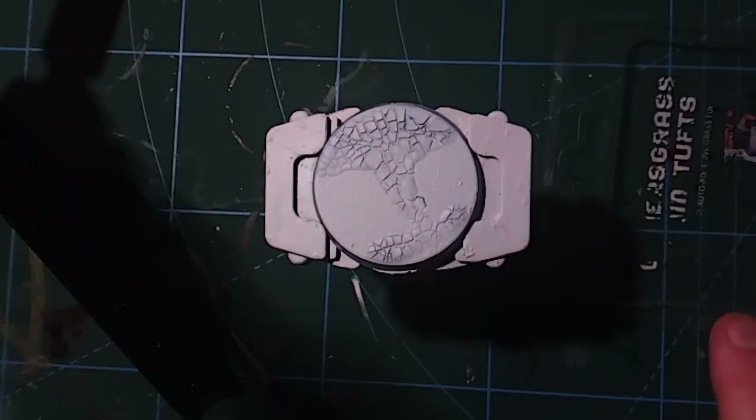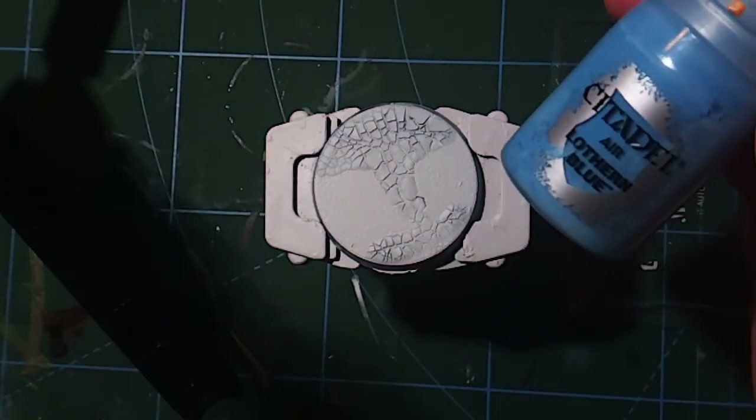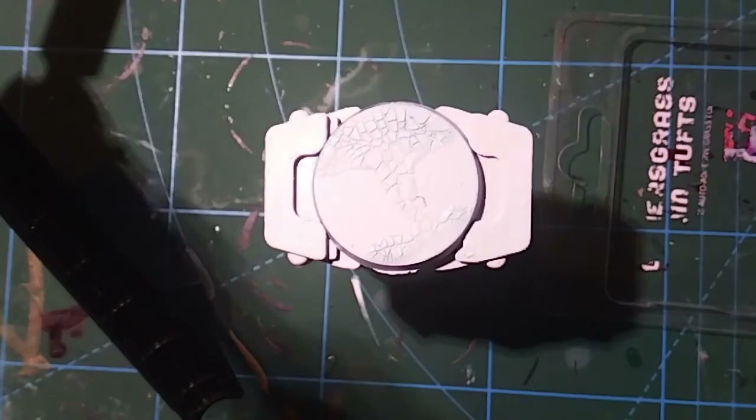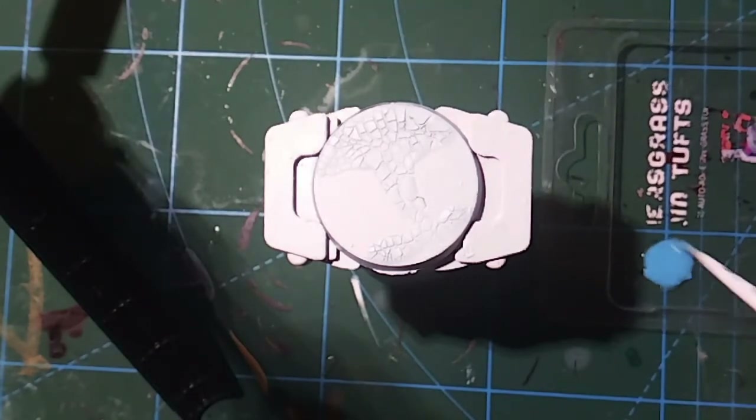I've just sprayed the base white, and the next thing we're going to do is make the ice look a bit blue. You can use any light blue you've got — here I'm using Lothian Blue and I'm going to water it down to make a glaze. I'm using the air paint which is already quite watery and I'll add a little bit more water, but you can use any blue paint you have. I'd say water it down roughly one part paint to two parts water to make a nice glaze or wash.